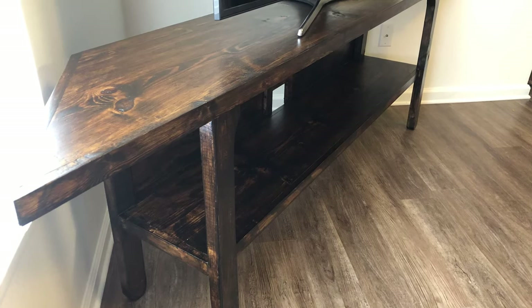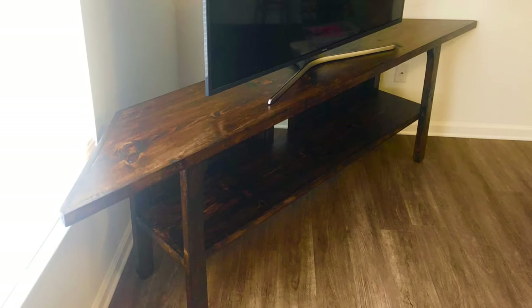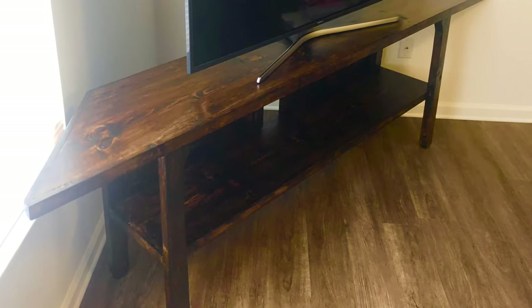Today on DIY Man, we're building a TV stand that can fit a TV up to 77 inches wide. This particular design will fit well in a corner or flat up against the wall.